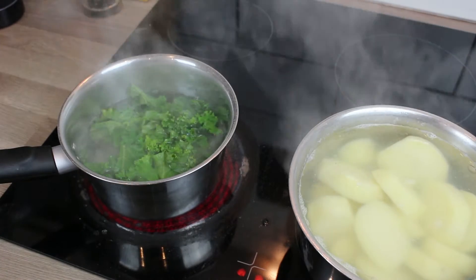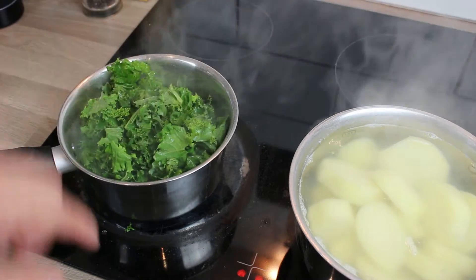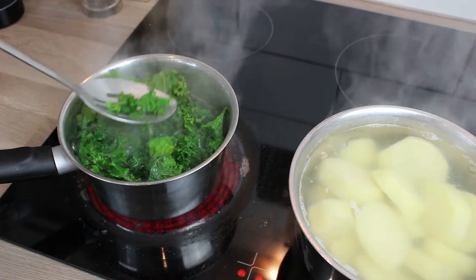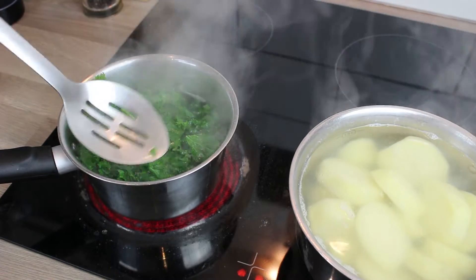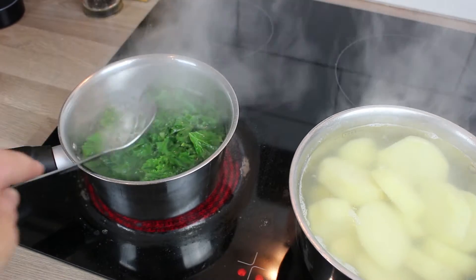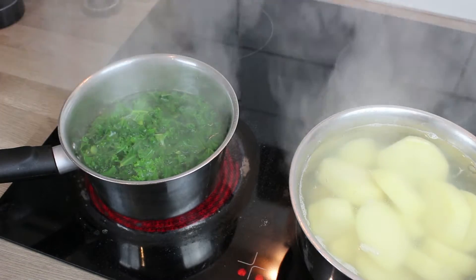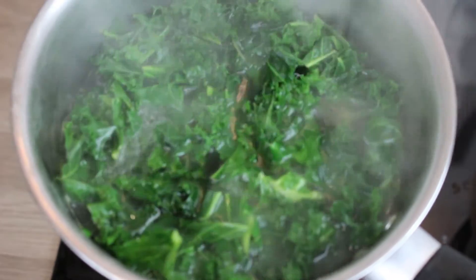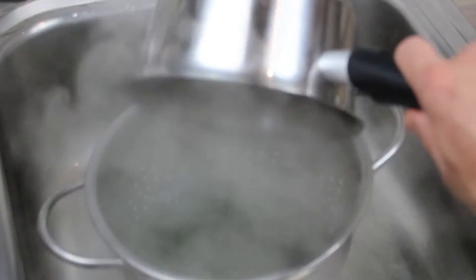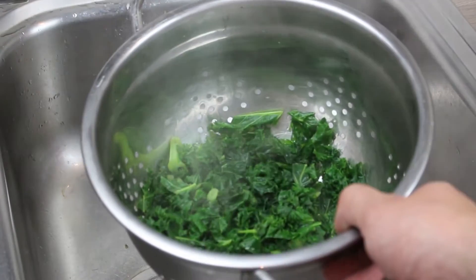Into a pan of salted water we're going to put some curly kale. The water is on a really high heat because we're just going to cook this for around about one minute — nice and fast, nice and hot. You can see it's bubbling away quite aggressively but that's fine. By cooking this really quickly, just drain it and you keep the colour and all of that flavour. You're just blanching it, just taking the edge off.